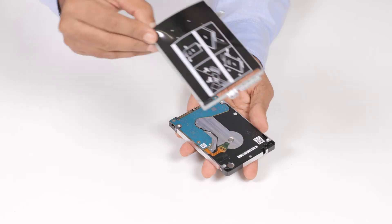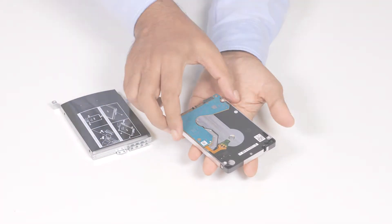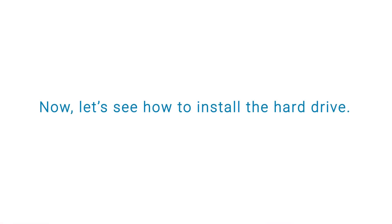Remove the hard drive from the hard drive bracket. You have successfully removed the hard drive.